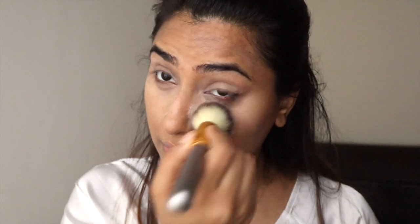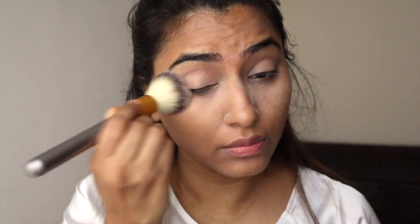This is my go-to loose powder, but I'm also enjoying the Innisfree loose powder lately. I also heard of the Maybelline Fit Me — I haven't used it so far but I'm really excited to try it, and when I do I will let you know my review.